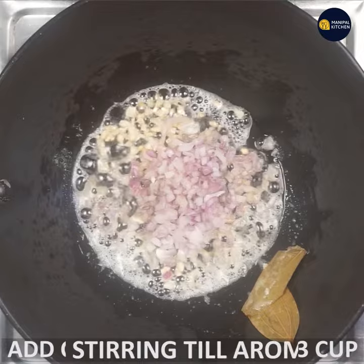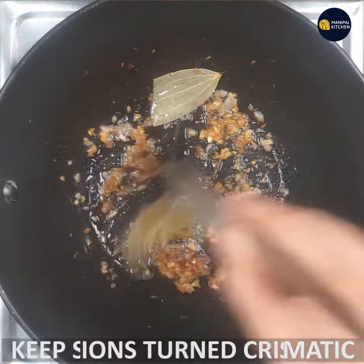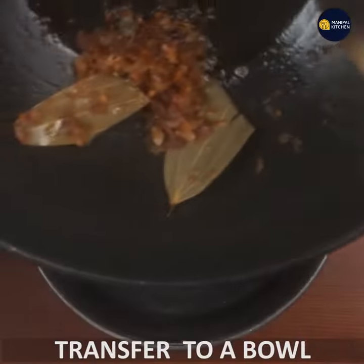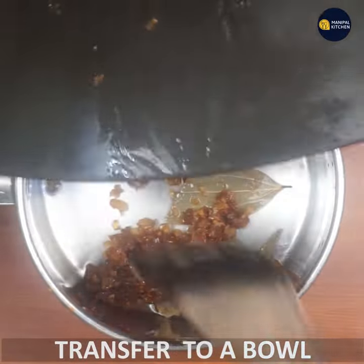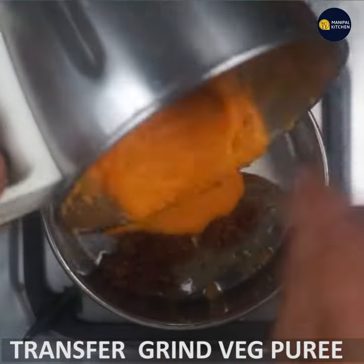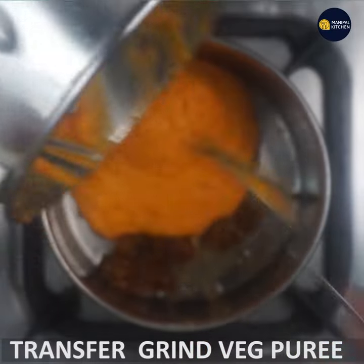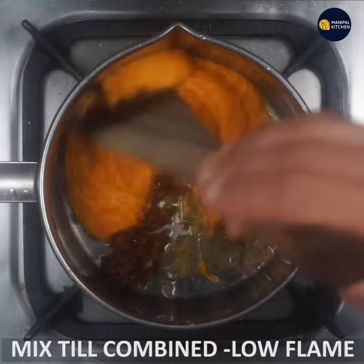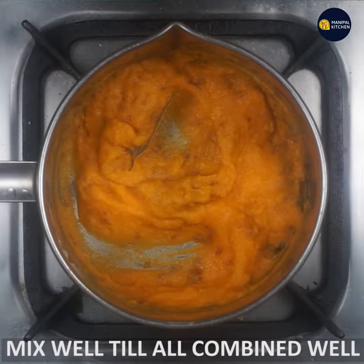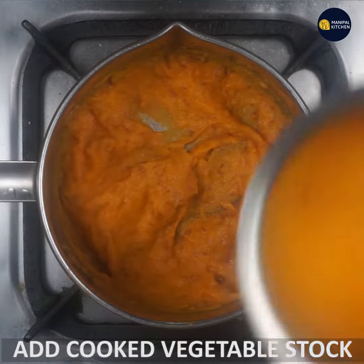Make sure it does not burn. When you fry the onions, transfer them to a bowl once done. Mix everything together, and pour in the vegetable stock.